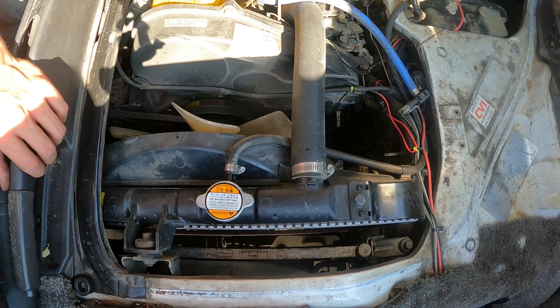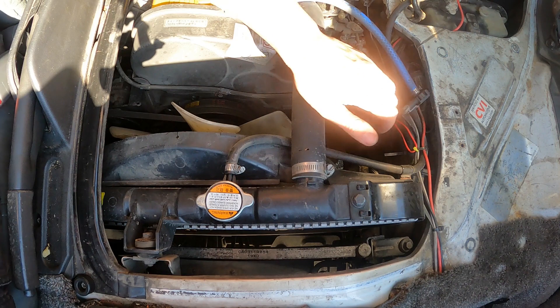I figured this would be a really good opportunity to show you how to diagnose a head gasket. Even if it isn't this bad, this technique will usually give you a pretty good indication of whether it's your head gasket or if you need to look elsewhere. Start out by popping your passenger seat to gain access to your radiator, cooling system, and engine.